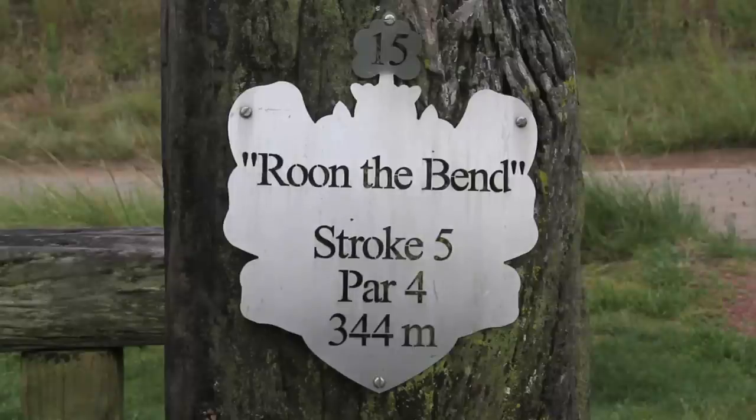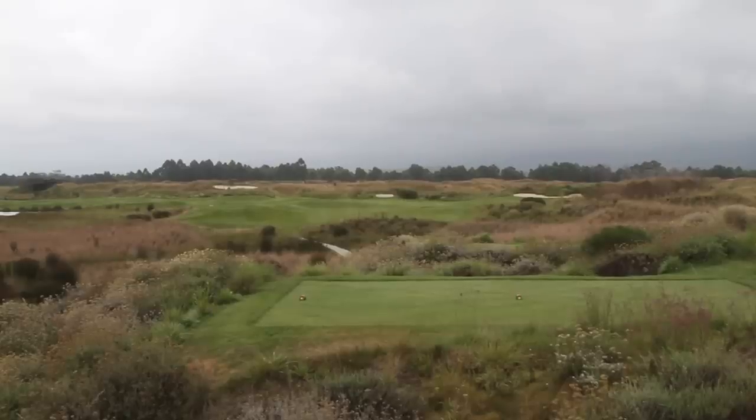I'm Tyron Farrell, the head professional at the Lynx at Fancourt. Today I'm going to show you how to play our signature hole, Rune the Bend. It's a nice little Scottish term for our Lynx style golf course.